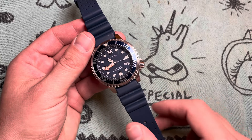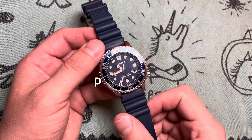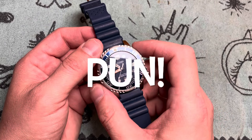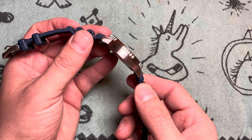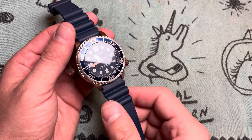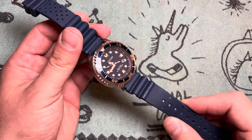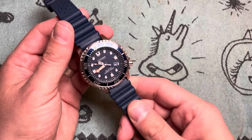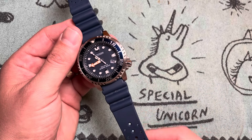It's got that diver's apostrophe, which means it is ISO certified. Diving right in, we've got a case diameter of 44 millimeters, a lug-to-lug of 48.5, a lug width of 20, and 11.5 millimeters thick. On the rubber strap it comes in at a feathery 93 grams, thanks to the EcoDrive movement.